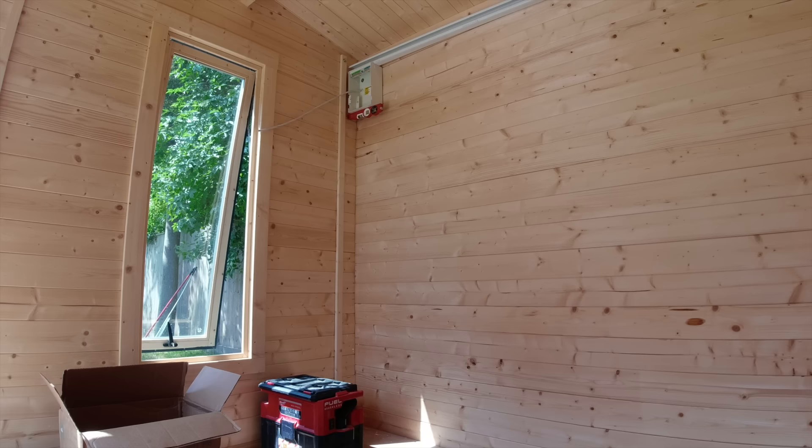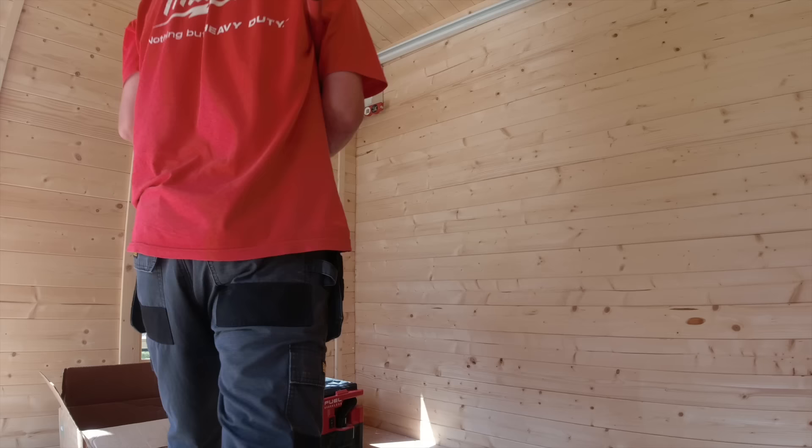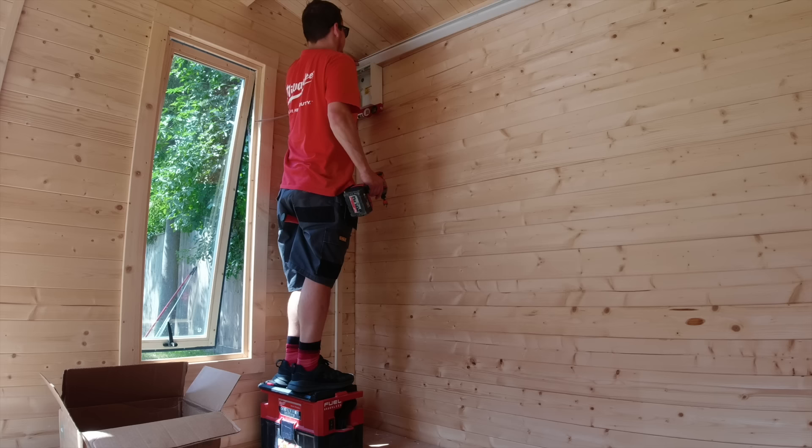We've got two whisker boxes, so what we're doing now we're just drilling some holes in the trunking. I've just marked through - I haven't put my grommets in yet. Two 20mm holes.